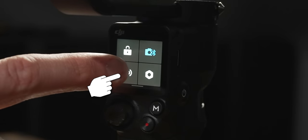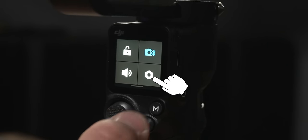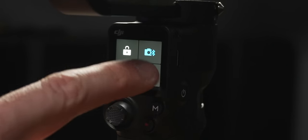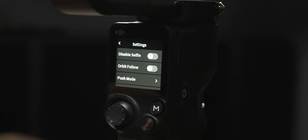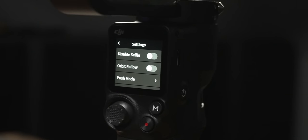In the lower left corner of the secondary menu is a volume icon — click it to turn the gimbal's sounds on or off. In the lower right corner is a gear icon that opens another settings menu with several options to help control the gimbal.